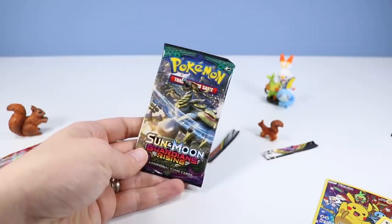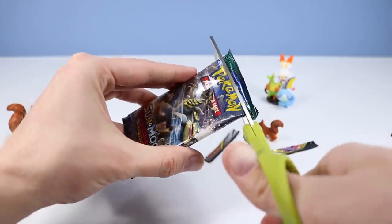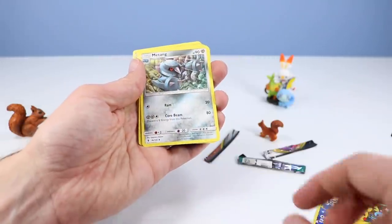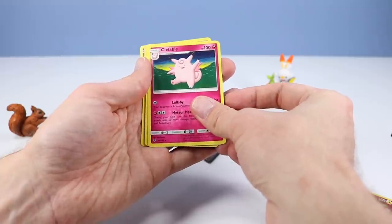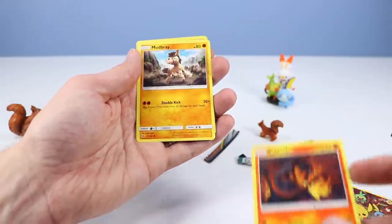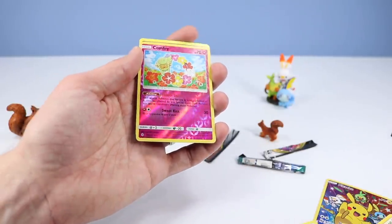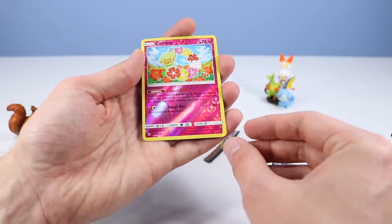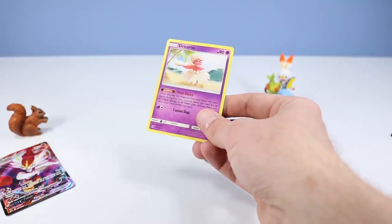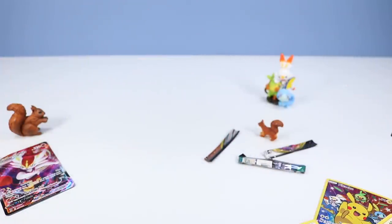And one more pack to open — this is Sun and Moon Guardians Rising. I don't believe I opened any of these before. So we've got Energy. Choice Band. Mi Tang. Cliffable. Awesome. Slowpoke, even better. Stuffle. Salandit — that's familiar from before. Mudbray. I think I've seen some of these too. A reverse Comfey — I like how this reverse looks, the pink looks good, looks like the Rebel Alliance symbol down there. And an Oricorio! So we've got just a regular Oricorio card and a GX Oricorio card today. That's funny — was that planned? I don't know these packs very well apparently.